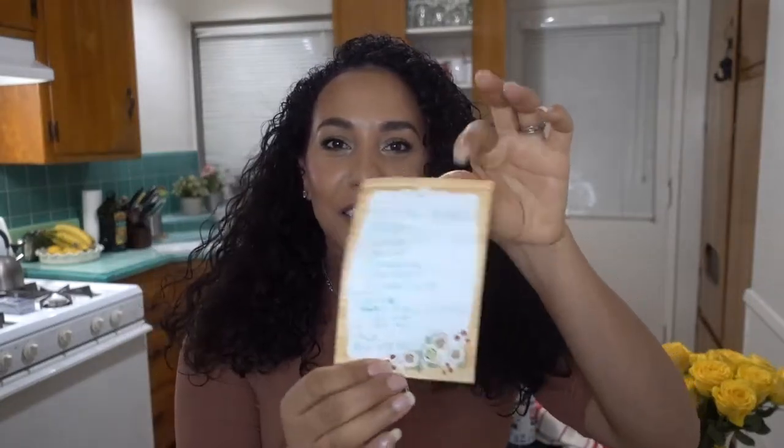Cheese flan. My mom makes it and it's so good. This is going to be only the second time I make it. I made it a couple of years ago and it actually came out really good, so I'm hoping it comes out good this time as well. I'm going to share my mom's recipe with you guys, which I have written down right here on this little piece of paper.